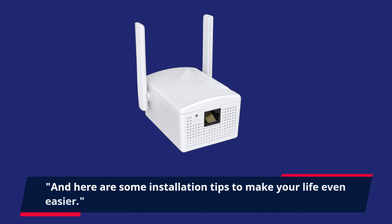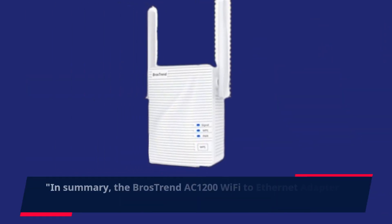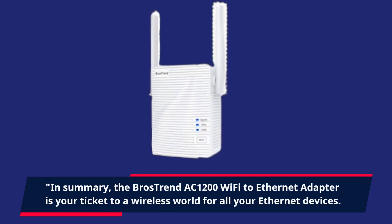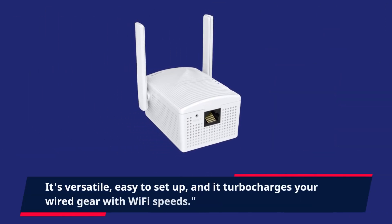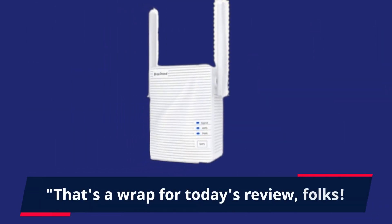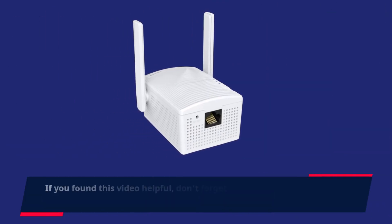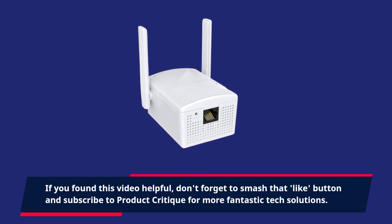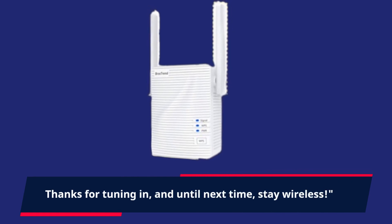And here are some installation tips to make your life even easier. In summary, the Brostrend AC1200 Wi-Fi to Ethernet adapter is your ticket to a wireless world for all your Ethernet devices. It's versatile, easy to set up, and it turbocharges your wired gear with Wi-Fi speeds. That's a wrap for today's review, folks! If you found this video helpful, don't forget to smash that like button and subscribe to Product Critique for more fantastic tech solutions. Thanks for tuning in, and until next time, stay wireless!